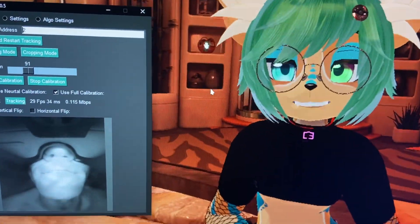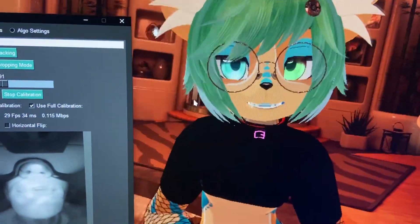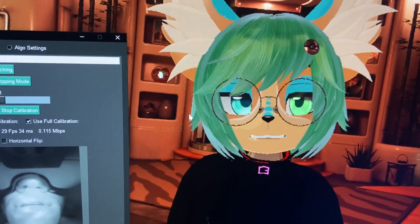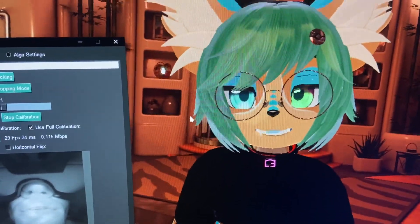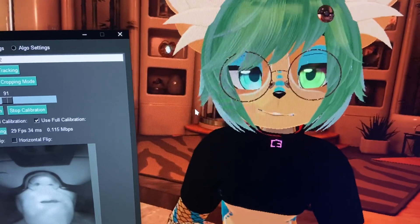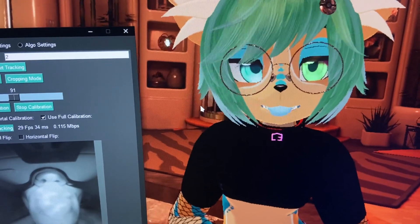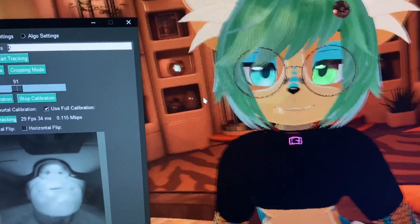This is a facial tracker — Elite Motion — strapped to my Quest 2 headset. I just set everything up today, so I don't know how to calibrate it yet and I'll have to look into videos on that. But I think it looks okay for the most part. Cheeks work most of the time, tongue hardly works — it kind of works — but it's pretty cool I think.